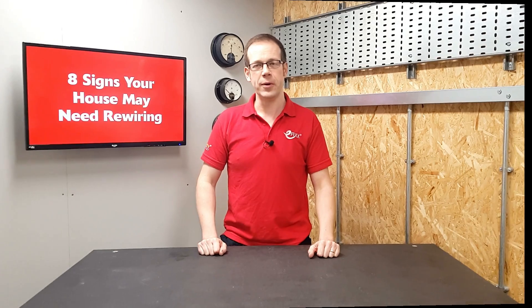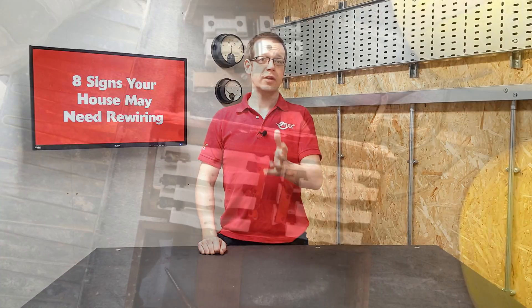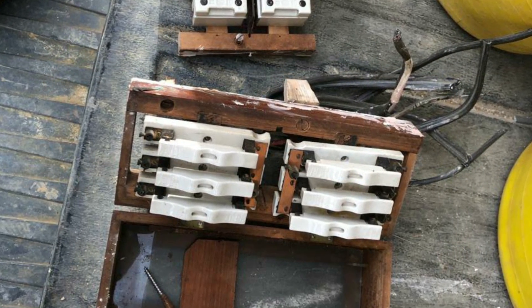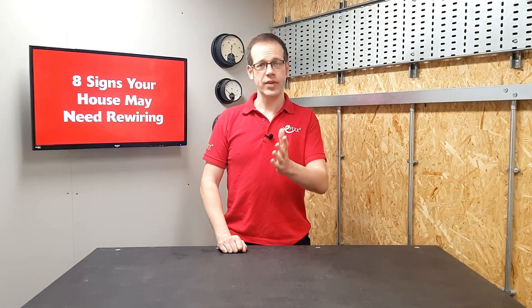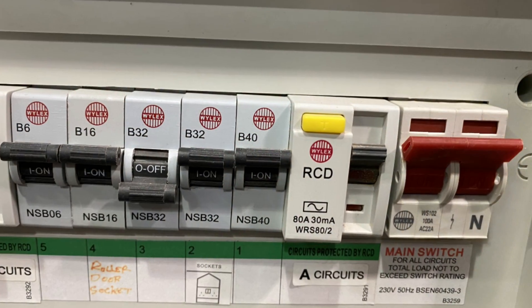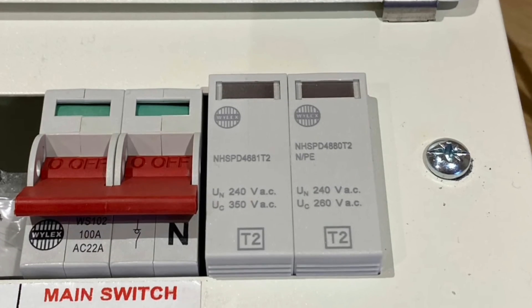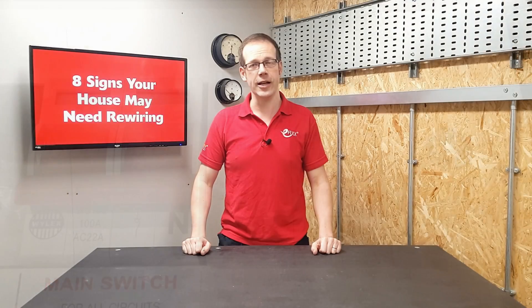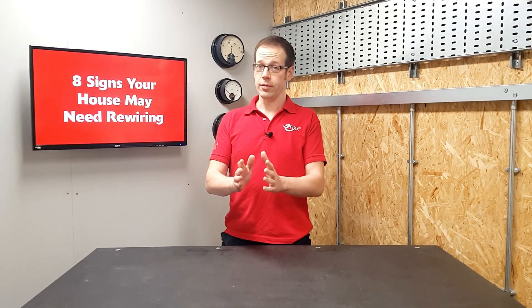Number one: look at the fuse box. If your fuse box looks like the ones in these pictures, that is an indication that the wiring behind it is older and may be in need of replacing. This type of fuse box is also missing some critical forms of protection. A rewire combined with a new consumer unit will provide you with an RCD, which helps protect users from electric shock, and an SPD, which can protect your appliances from damaging surges in the electrical supply.